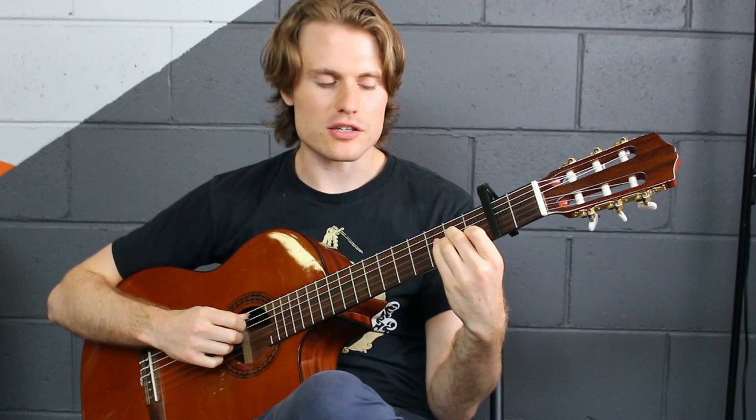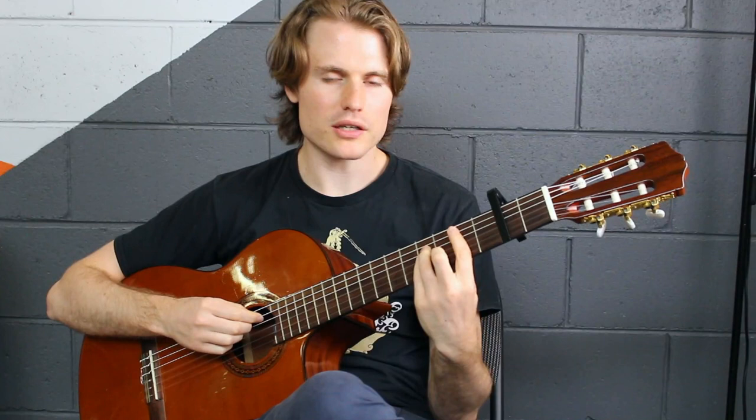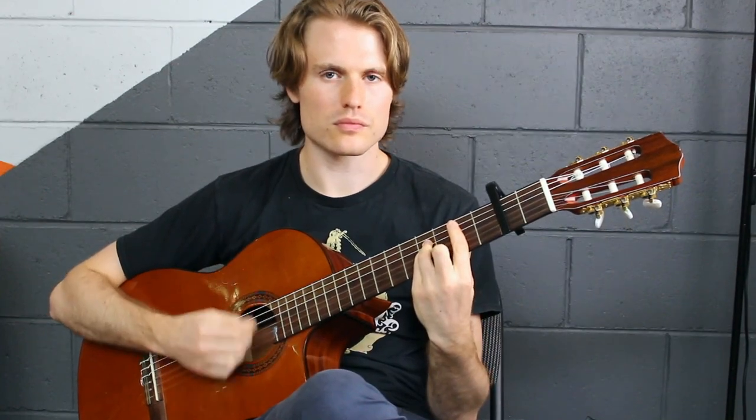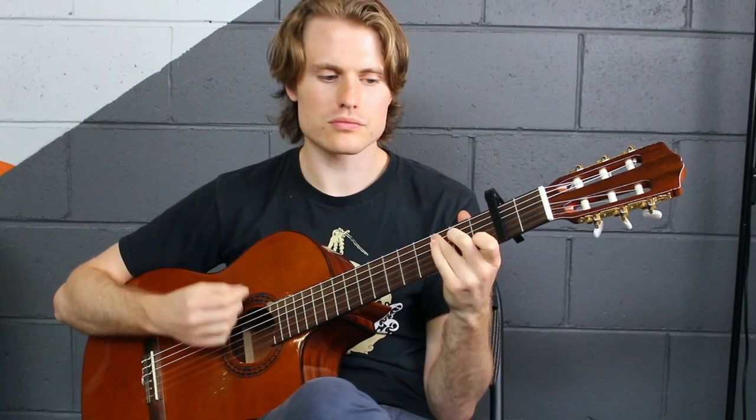That's just going to A sus 2, so just taking off the first finger. B minor, and going to the sus 2 again, then to C. C to then the C major 7 — taking off that first finger. Back to G.